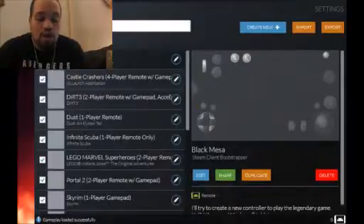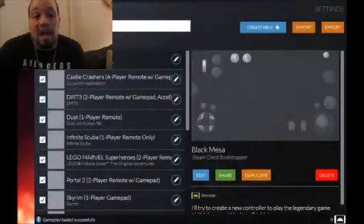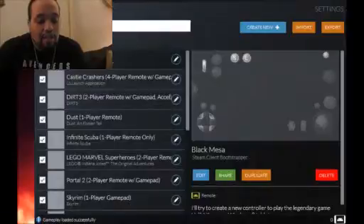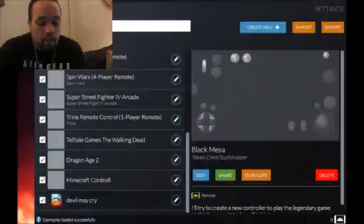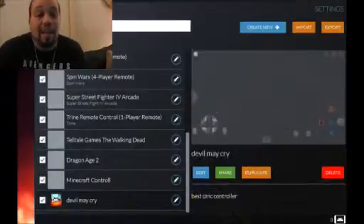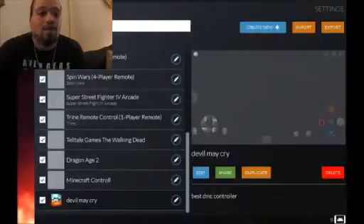This is called GestureWorks Gameplay. You can find it on Steam — only $2 for the core software, an extra $1 for the DLC with the voice control add-ons, which I'll show you in a couple of seconds exactly how you can set that up. As you can see, it has a list of games pre-installed, and what it does is it gives you a virtual controller that you can use to play the game. You'll see here I have DMC, or Devil May Cry, which is the most recent Devil May Cry game — the reboot. People didn't like it, but I liked it, so I play it.